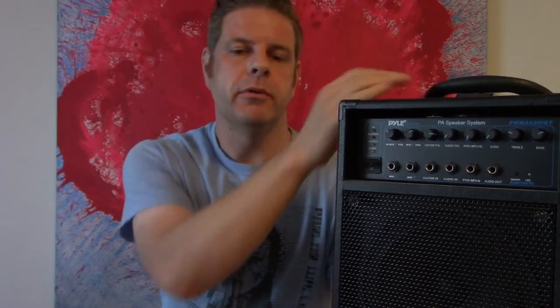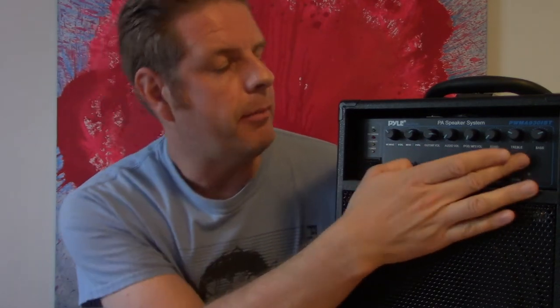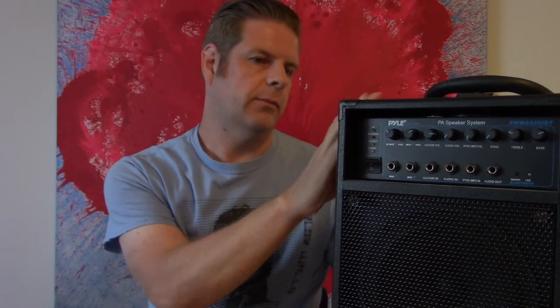This is probably going to be one of the shortest videos I've done. I spoke a few months ago about this cool Pyle PA system which has inputs for guitar, mic, and can take an iPod or phone on the top for music. It's got a number of different inputs and some good controls around bass and treble. You can add a little echo and the thing only costs $135, which is pretty inexpensive. I used it for some outdoor gig scenarios and it did pretty well.